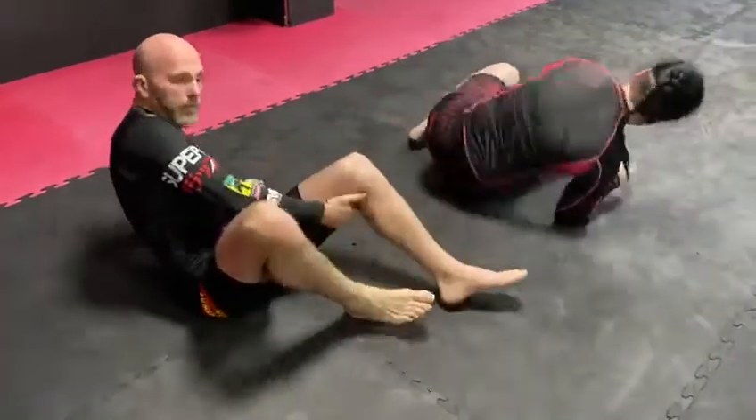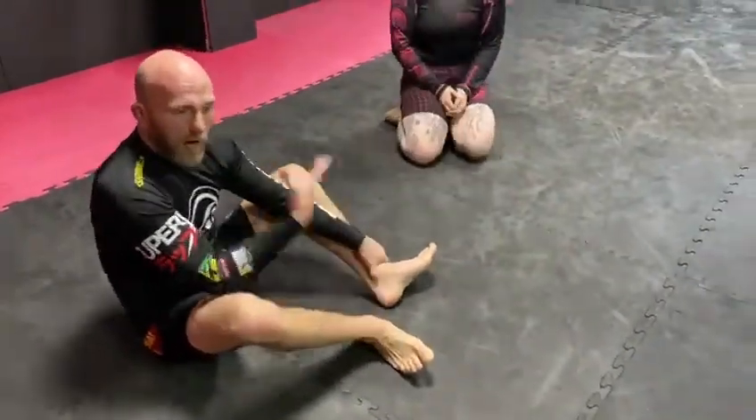That's the second part of attacking the upper body to lower body.